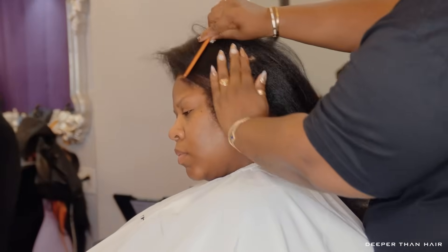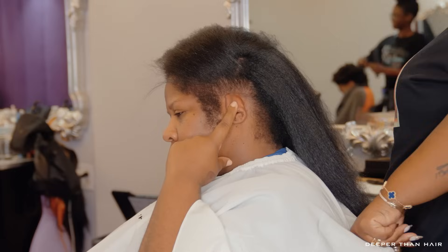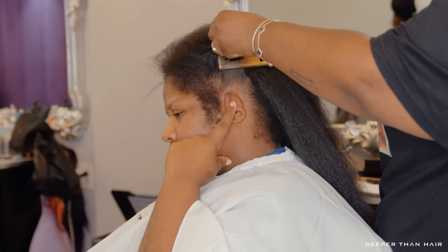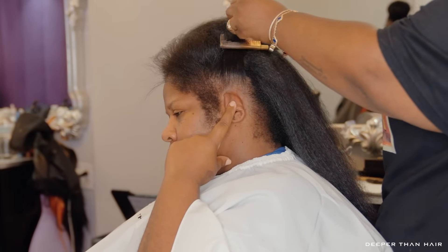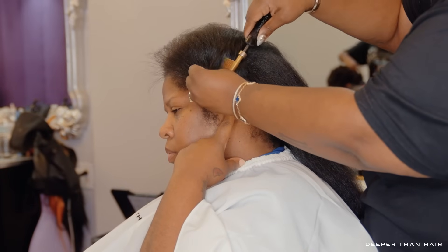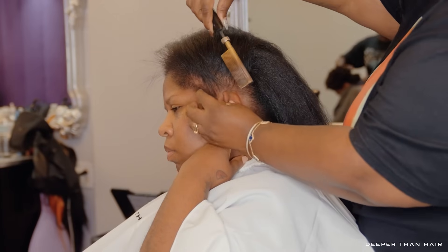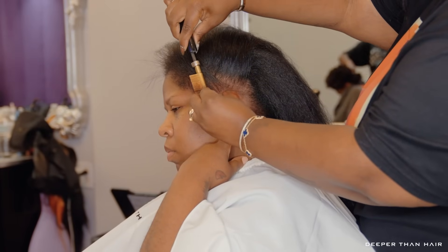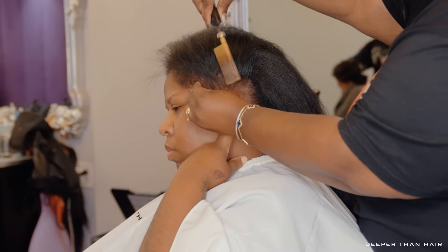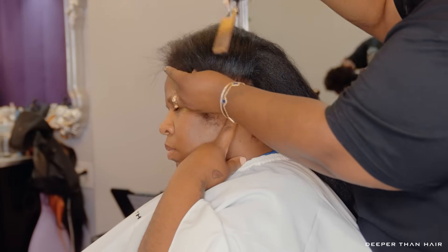Now I'm going to start by pressing Shanae's edges with the hot comb. I got me a good old seasoned hot comb — I don't want to hear why it looks like that. It looks like that because that's the only way it works. She has really long sideburns and I do not play — I am going to get every single hair laid out.